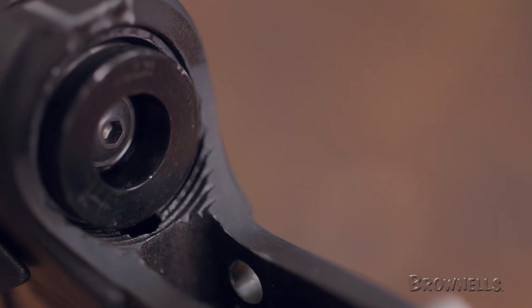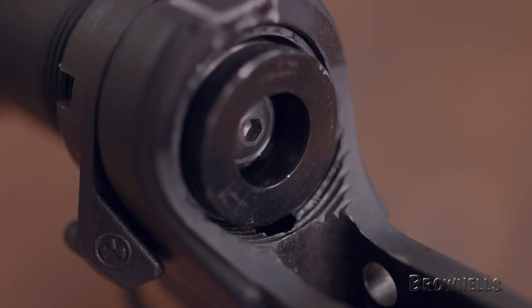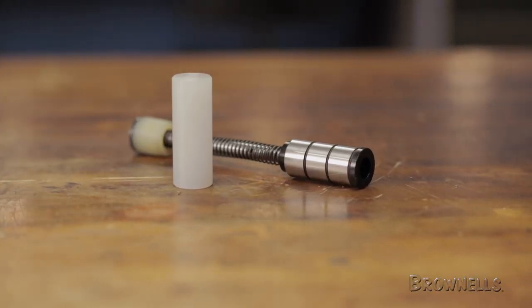Due to the captured spring, it also eliminates the need for the buffer retainer, allowing for quick disassembly and easy maintenance. And, like all products sold by Brownells, the JP Enterprises Silent Capture Springs are backed by our 100% unconditional lifetime satisfaction guarantee.